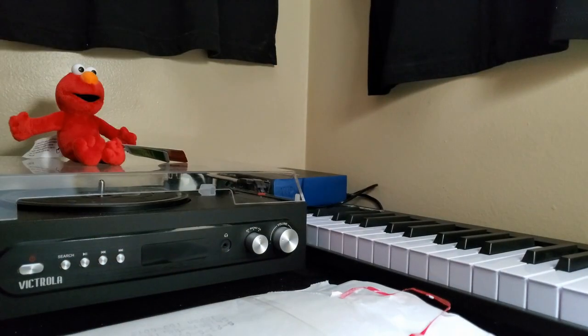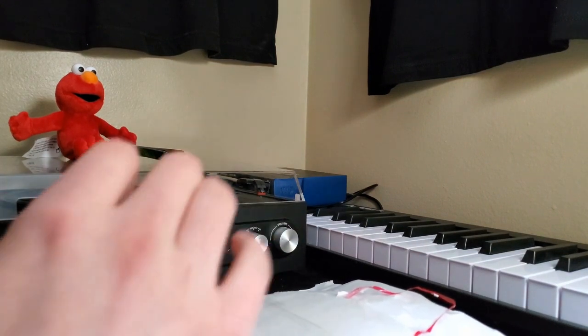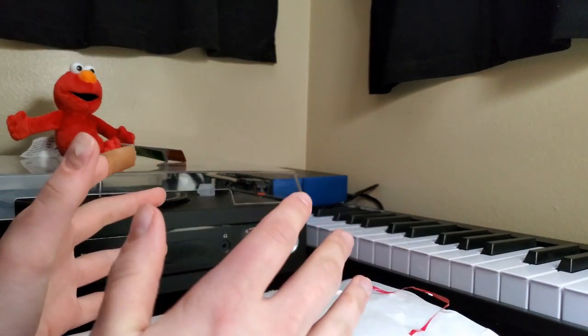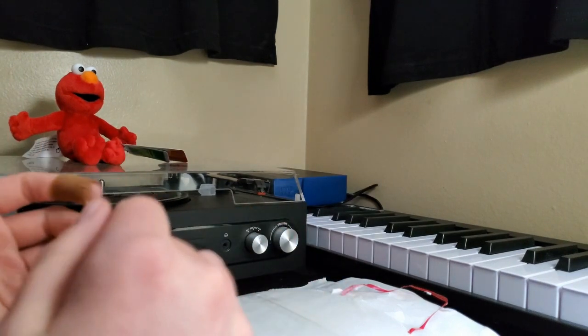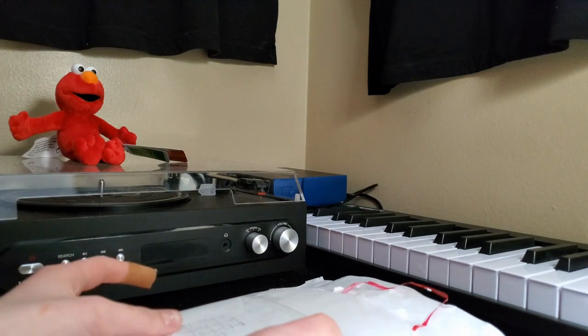Yo, what is going on guys? Siddonit24 here. Welcome back to another video. On today's video we have a really cool unboxing. In this package is something from Japan actually, which I ordered about a month ago and just arrived today. Super excited to dive into it.